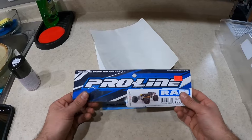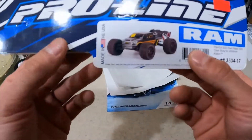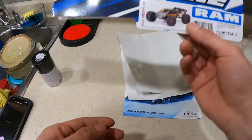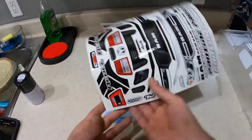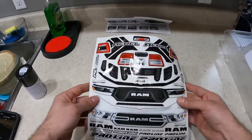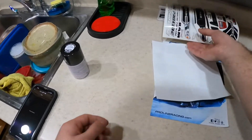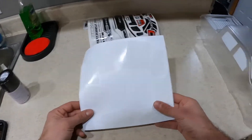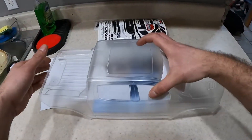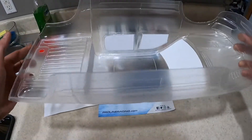So you're probably wondering where the hell is this body. This is the Pro-Line RAM body. Look at this sweet looking RAM on that Kraton. I think that's the Kraton. And that's what you get — you get all the stickers that go on your grill, headlights, fake headlights, and masking for the windows, whatever, blah blah blah. And you get this to cover off the windows. There is the body. The reason why I'm in the kitchen is because you have to wash this.